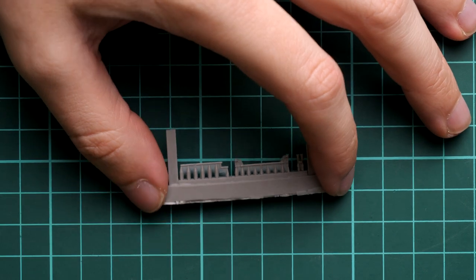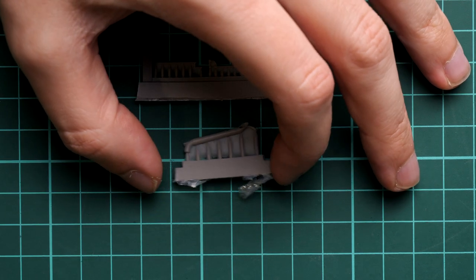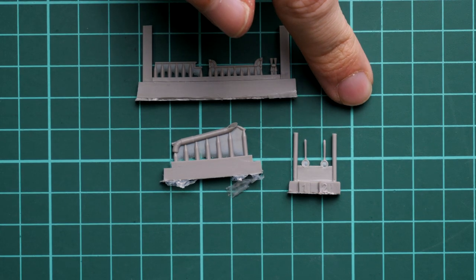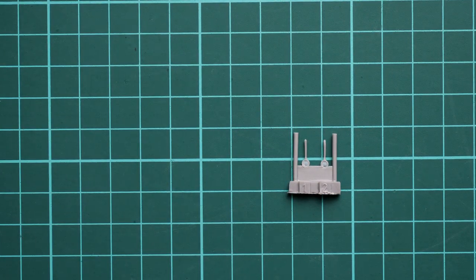Another new item from Special Hobby is this set of resin parts. Opening the small ziplock bag — we have some parts that will go into the cockpit interior, and this one is obviously an exhaust tube. We also have two new control sticks which look good, but be careful: in comparison with a fingertip these are really thin and tiny parts, so it will be tricky to install them without the necessary tools.